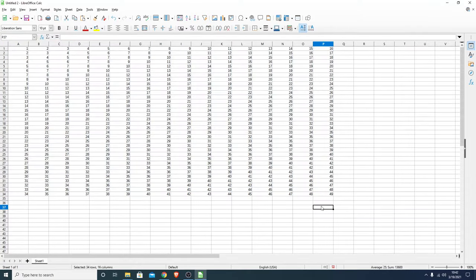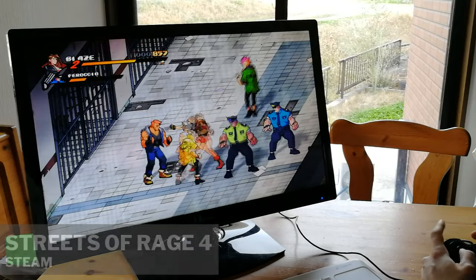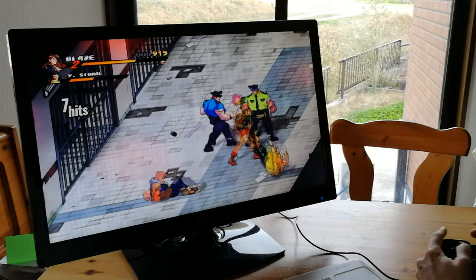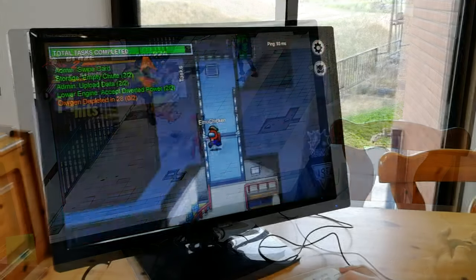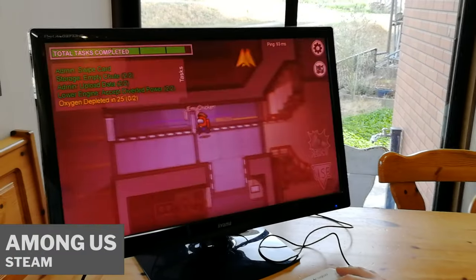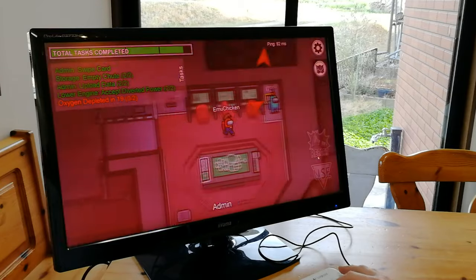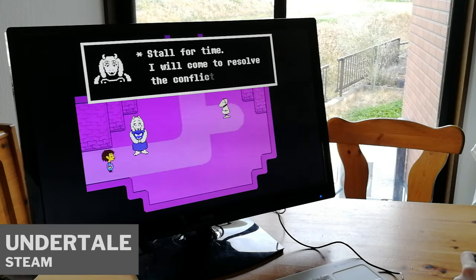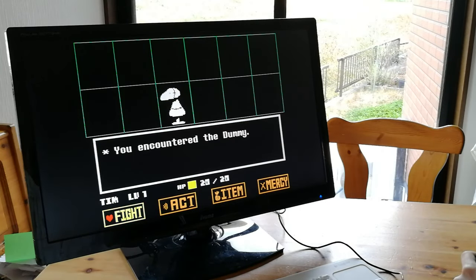But let's check how this can run a few games. Here's Streets of Rage 4, and Among Us. Okay, let's get a bit more demanding with Undertale — oh, this is handling it really well. Jokes aside, let's check out some more 3D titles.